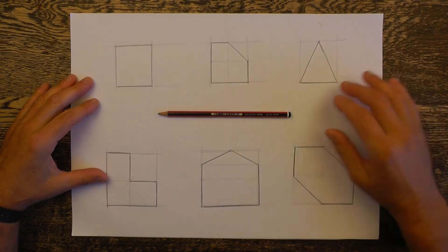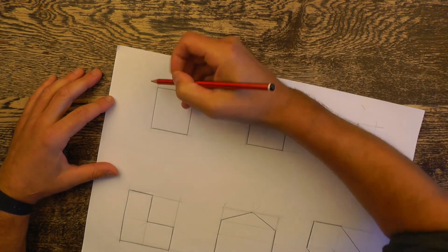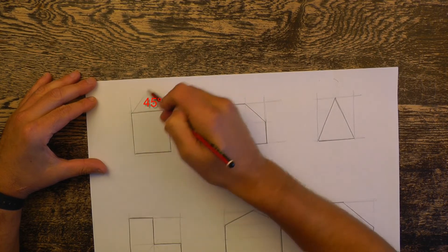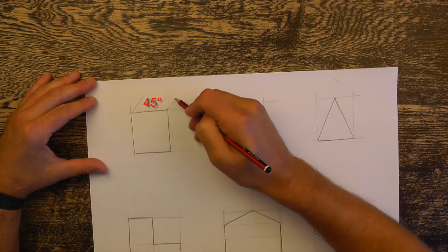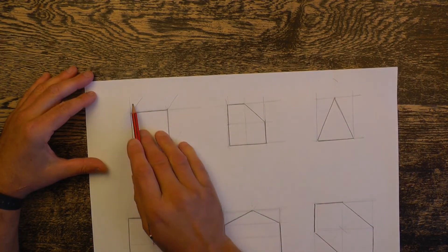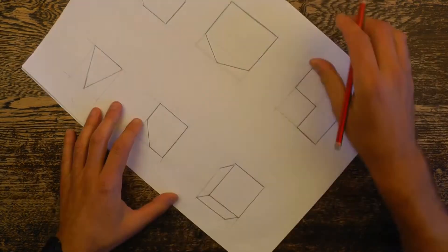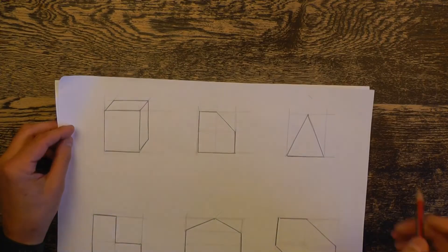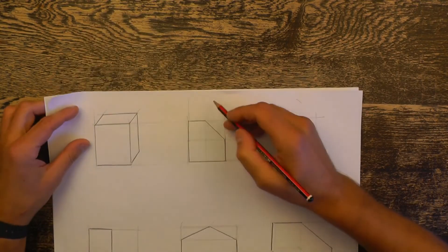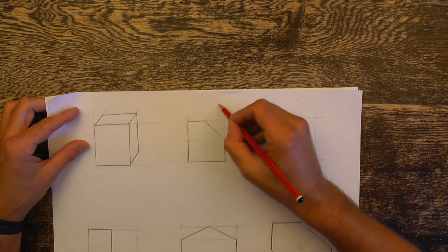Now we're going to apply this to the drawing you did last time. Using exactly the same technique to get that 45-degree angle, project a light construction line up the left-hand side — that will make sure you get as accurate a 45-degree line on the square as possible. Finish that one off in exactly the same way as the other drawings. For the slightly more complicated shape, use exactly the same technique: extend the left-hand line with a construction line to get that 45-degree angle perfectly.